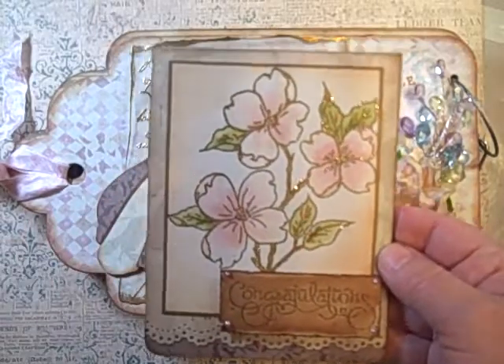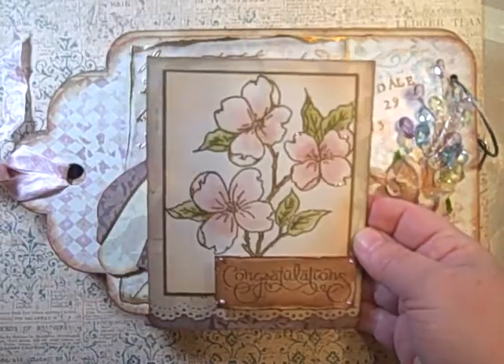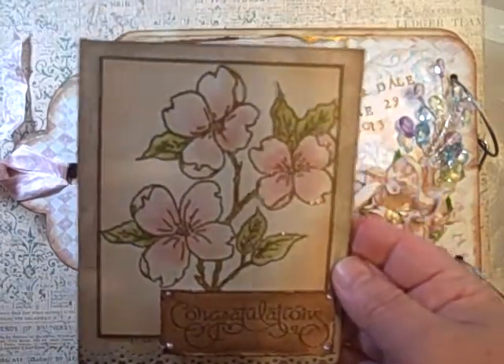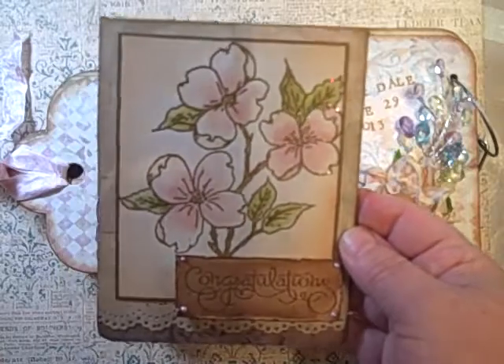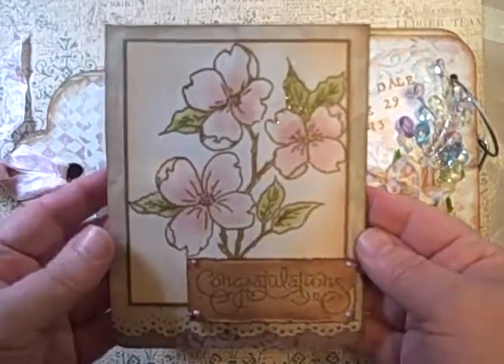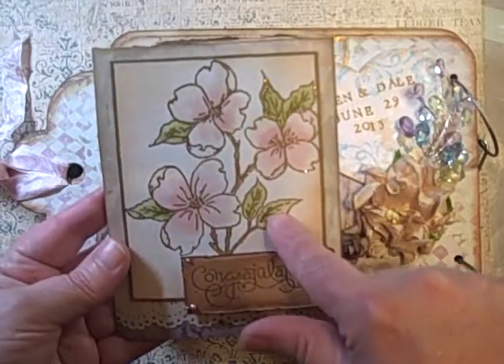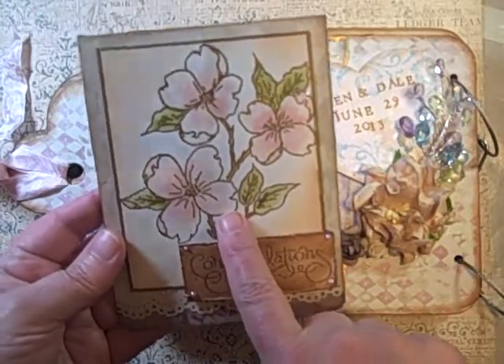This is the card, and what I've been trying to do really, really hard is use up some of the things that I have sitting around. You'll see that with some of my Christmas cards too, and of course there's new stuff on some of them, but this is an image that I colored with my Tombo markers.